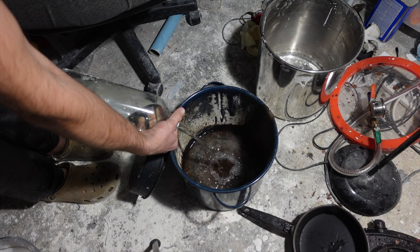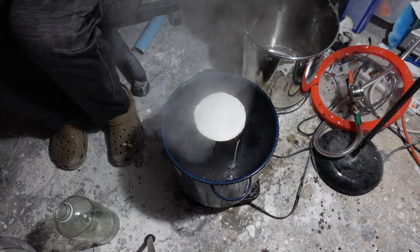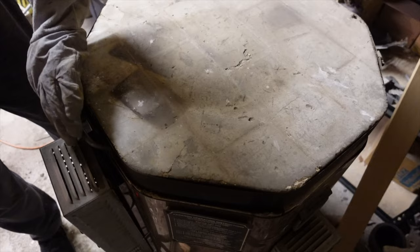To remove the wax, I just put a little bit of water on the bottom, elevate the flask so it's not sitting in the water, and let the steam melt it out. It takes about an hour, sometimes two for a bigger flask. This allows me to capture the wax so I can reuse it, and it also keeps my kiln a lot cleaner.